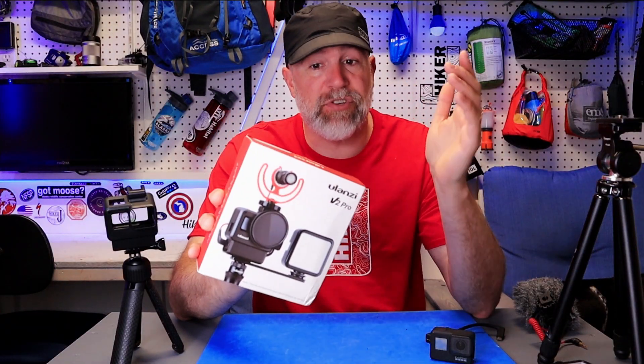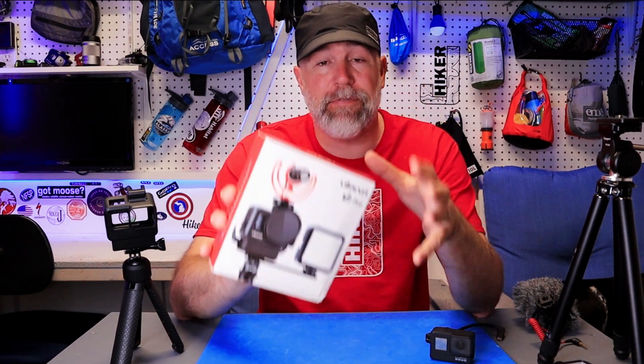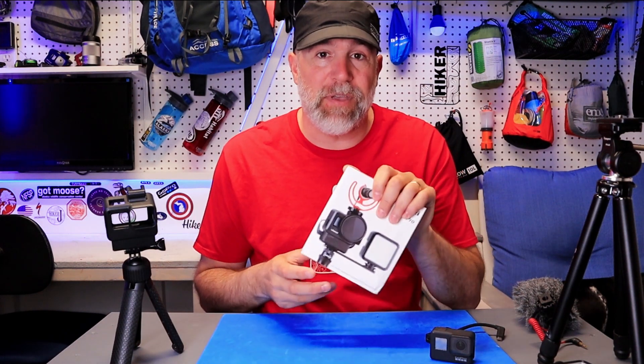They made the V2 Pro, adding the things that were lacking. Before we get into the video, if this is your first time on my channel, hit like, subscribe, and the bell for notifications — I put out new videos every Thursday about outdoor gear. Links to all products are down in the description. Full disclosure: Ulanzi did send this to me for free to test and keep, though they're not paying me for this video.